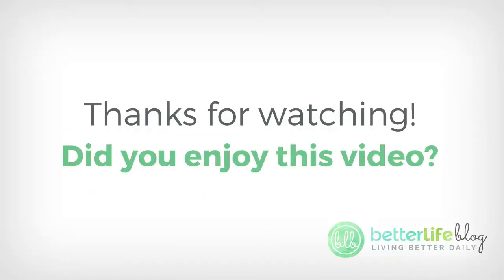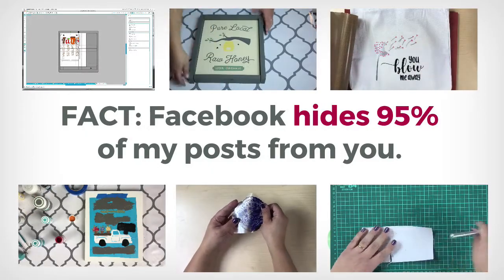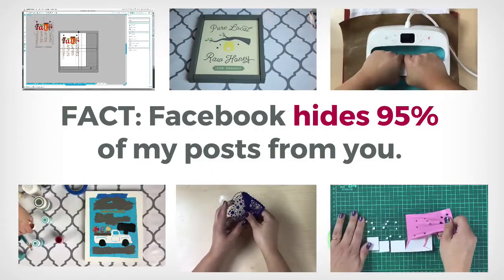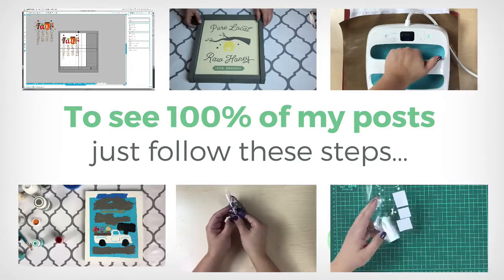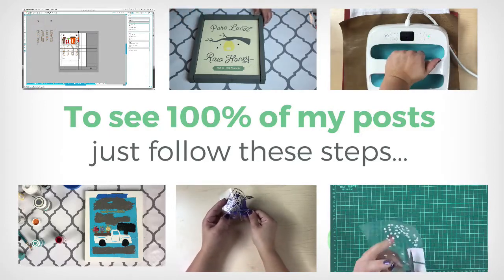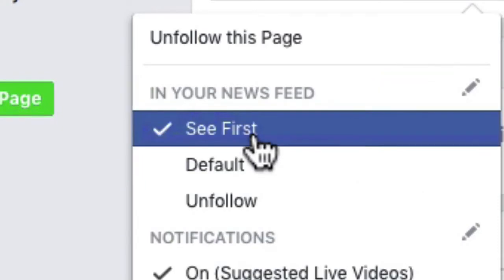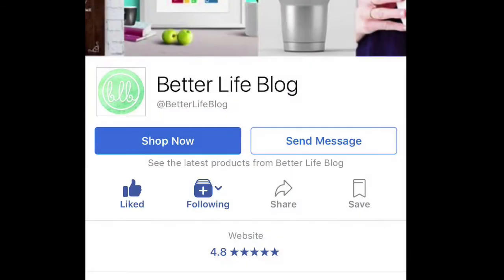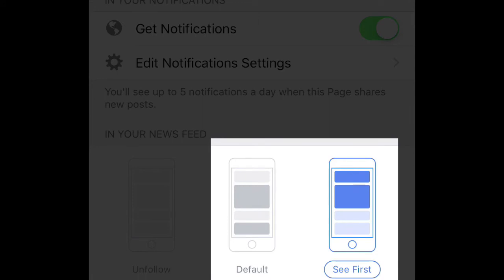Thank you so much for watching — I hope you enjoyed this video. If you're on YouTube, make sure that you subscribe and be sure to like and comment as well. If you are on Facebook, Facebook actually hides most of my posts from you — so even if you've liked my page, there's a good chance you've missed many of my videos. If you want to see more, on a desktop just hit like, then following, then click see first. On mobile, click like, then following, then get notifications, then see first. Now you'll get notified anytime I post something new or do a live video. Thanks for joining me and I will see you next time.